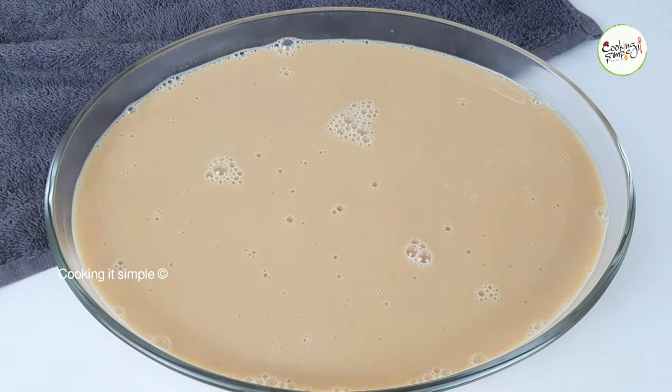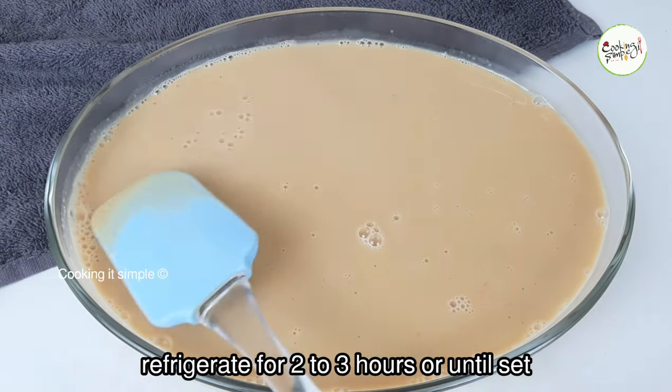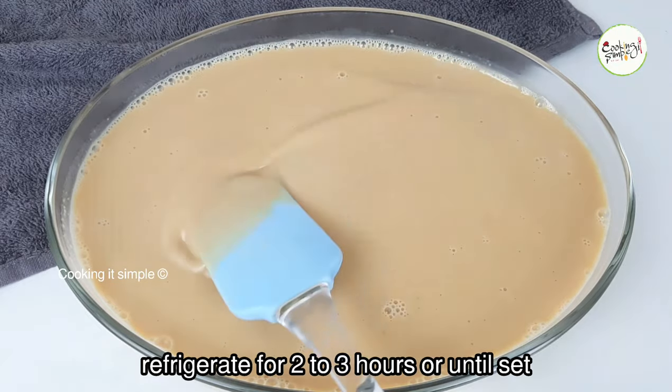Let it set with honey. Let it set with an almond layer on top of the pudding.